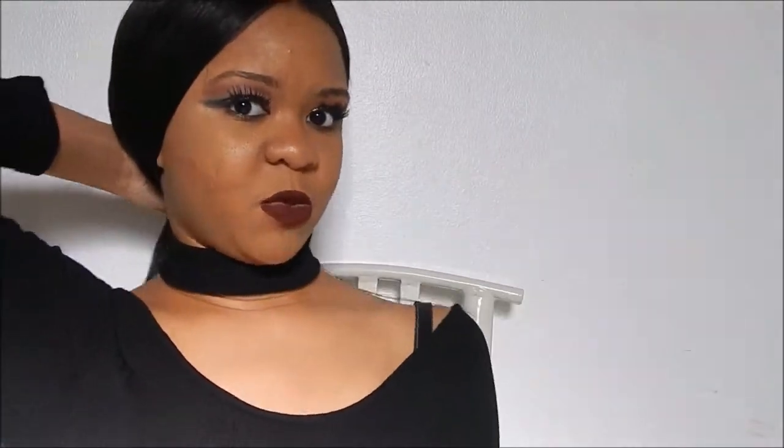The density is what really also made me go wow, I really love this unit. The density on this unit is extremely full. This is not a thin wig at all — you can put your fingers through it and you do not feel any tracks, so this piece was very, very well done. You're still able to do different styles with this wig. That's another reason why this one is definitely a bomb unit — the styling is just endless. It's very versatile.